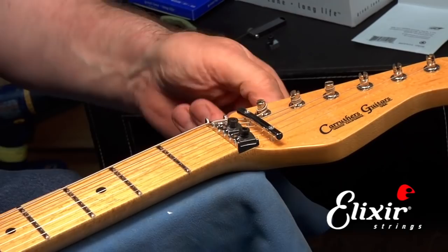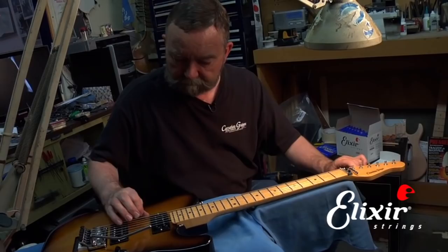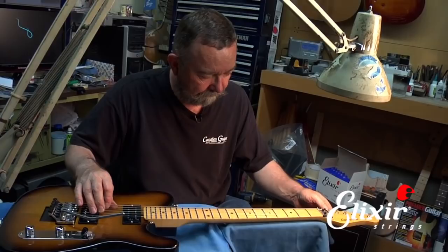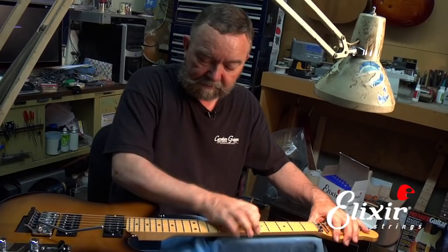Once we get it tuned, we can take the eraser out. Now we want to take up the slack on the string by pre-stretching it — just bending it a little out of line like this — and then we'll retune. We'll keep doing that until it stays in pitch.